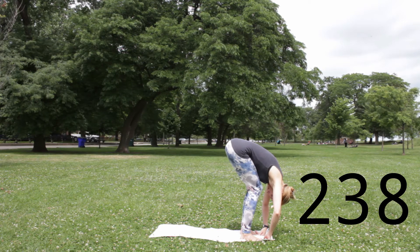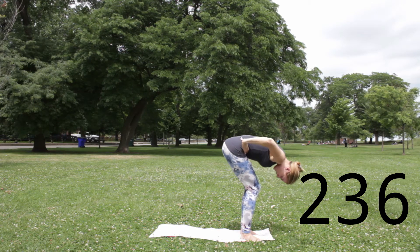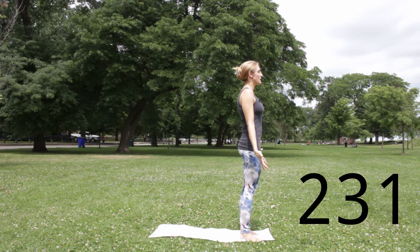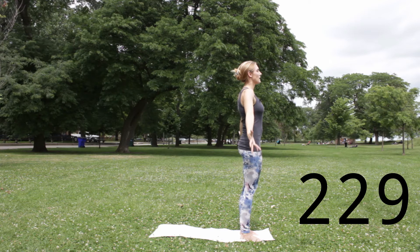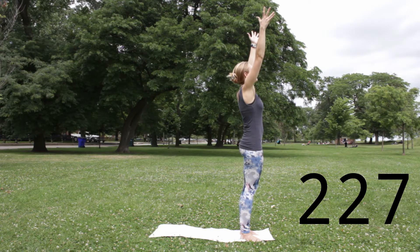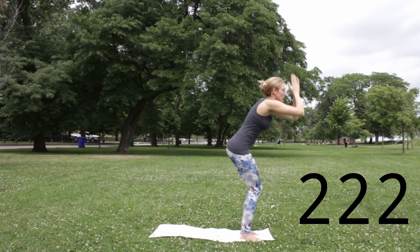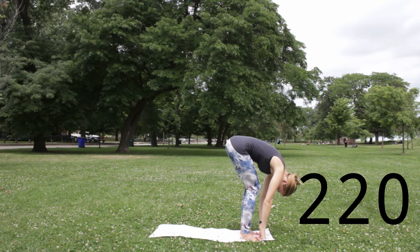Let a breath go. Bring your hands to your hips. Inhale, press down through your feet, rise up with a flat back. Exhale, hands down. Tadasana, Mountain Pose. Inhale, press down through your feet, reach your arms out and up — hands can stop at shoulder width, or palms can touch as you look up a bit. Exhale, soften your knees and fold over your legs. Uttanasana.